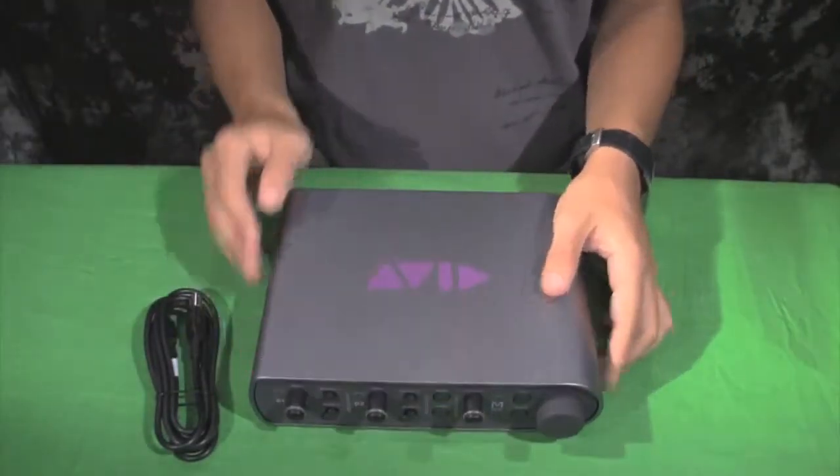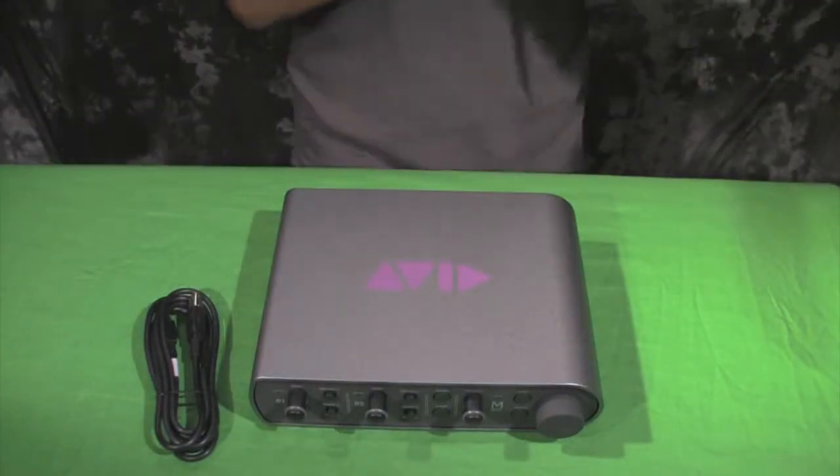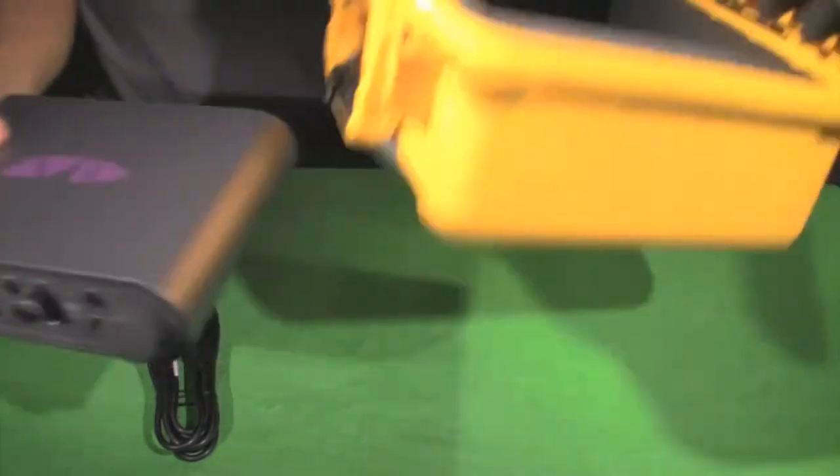You have the main volume knob right here. And that's the Avid Inbox 3.